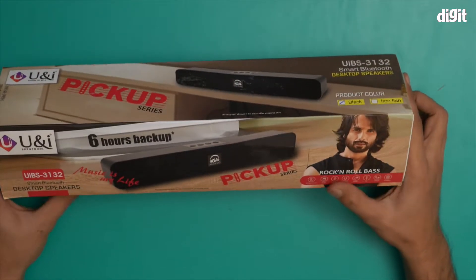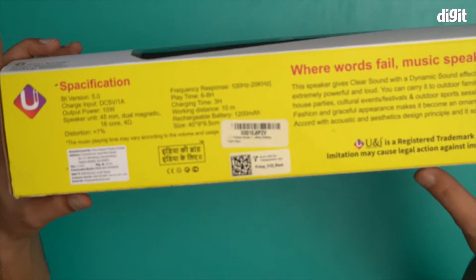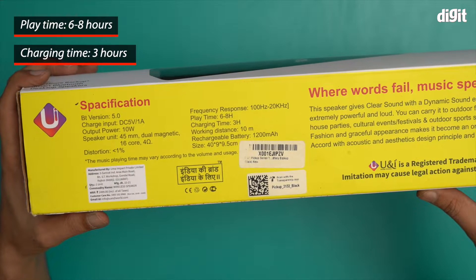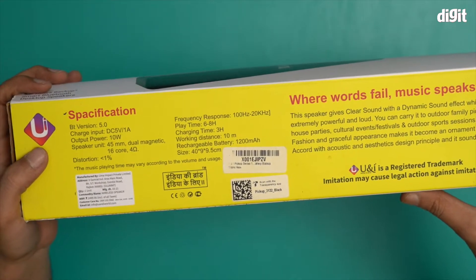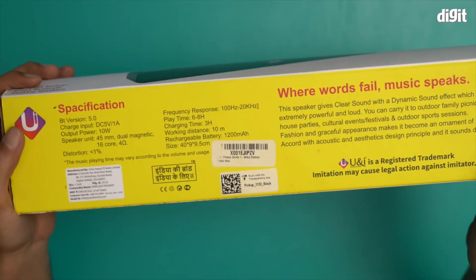This is a very compact soundbar. It comes with six hours of battery backup. Playtime is six to eight hours, charging time is three hours, working distance is 10 meters, and it has a rechargeable 1200 mAh battery. This particular speaker boasts an output of 10 watts.